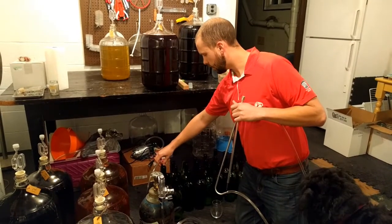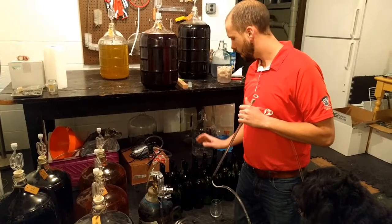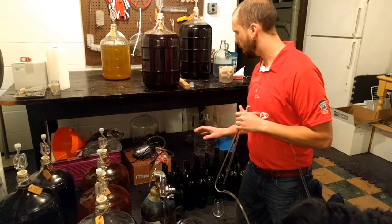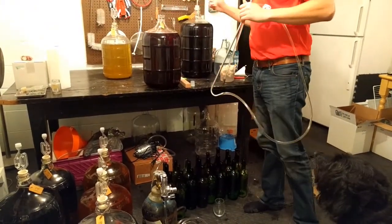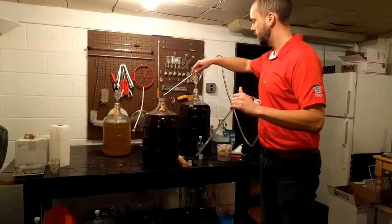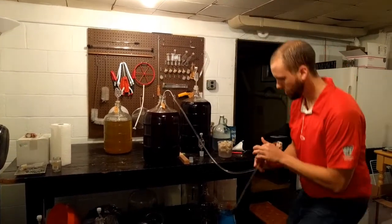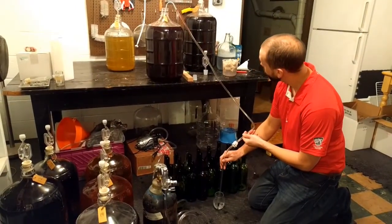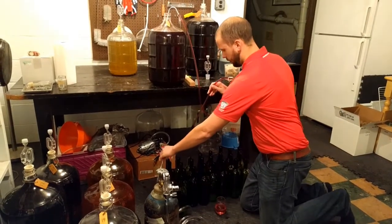I'll put it into the first bottle — this has all been sanitized — and I'll basically pre-fill this bottle with argon. Then like normal I'll just start my racking cane, which I filled with water because it's the easiest way to start a racking cane and get going.